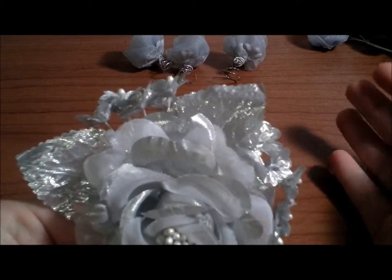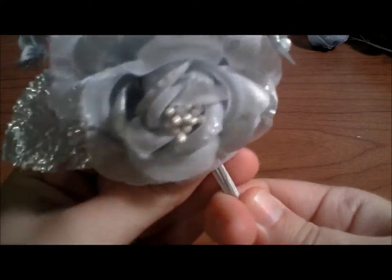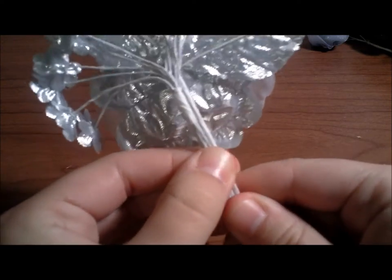Putting one part in between the two leaves and the other part kind of on the side. This is what it would look like in the back when you are putting them together. Make sure that the two stems from the embellishments and the main flower are in line together.